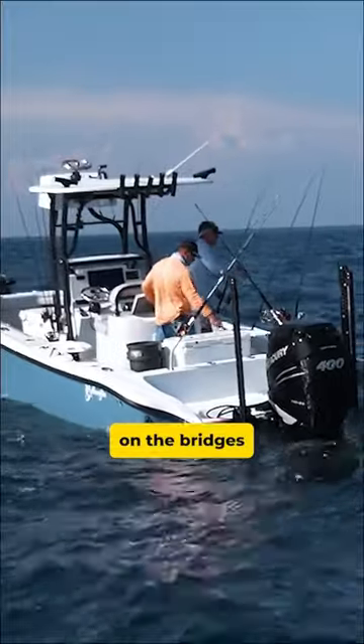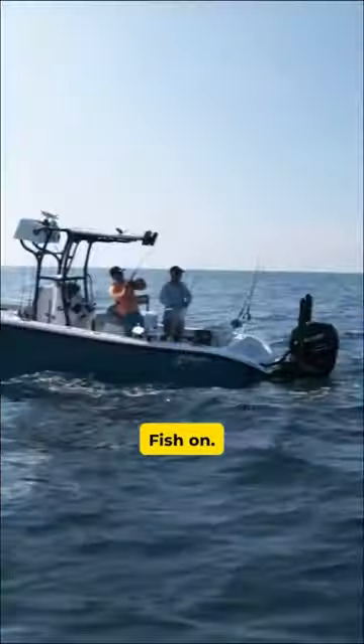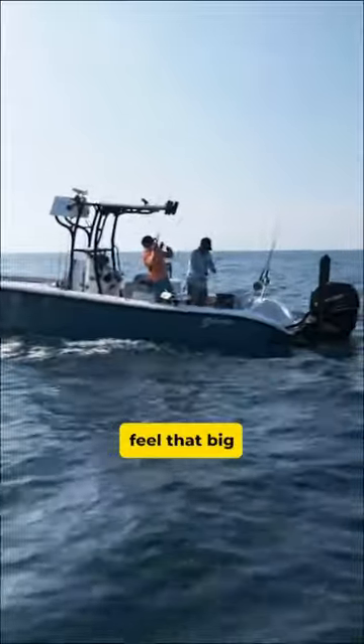Or we can just stick around here on the bridges for tarpon. Big tuna's busting. There you go. Fish on! Nice. Doesn't feel that big — see what it is.